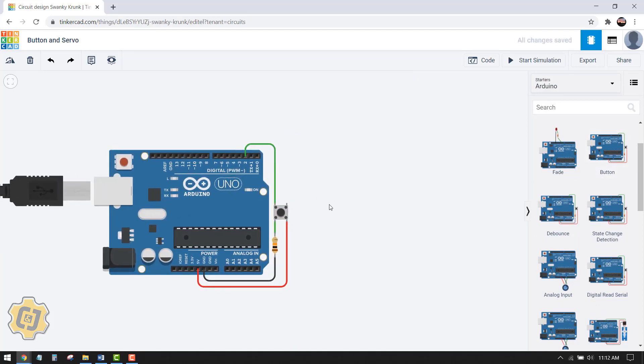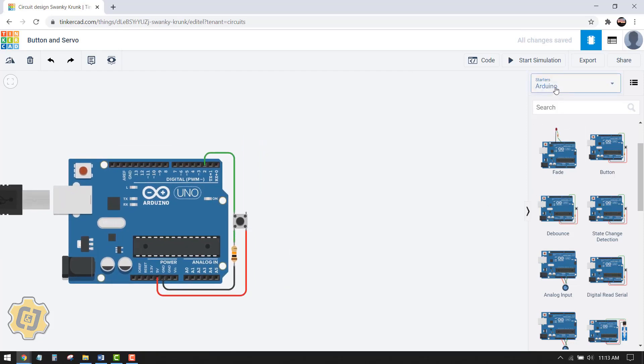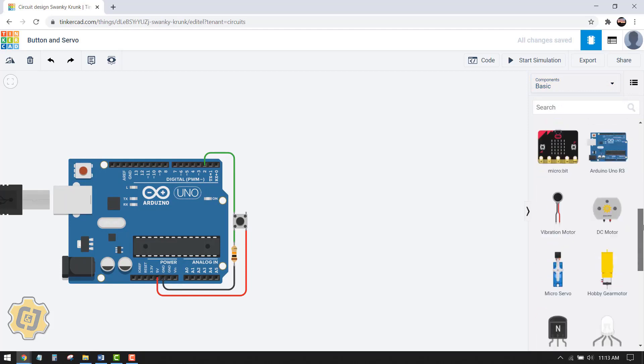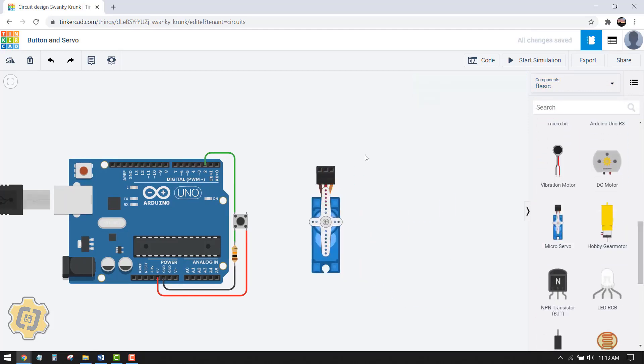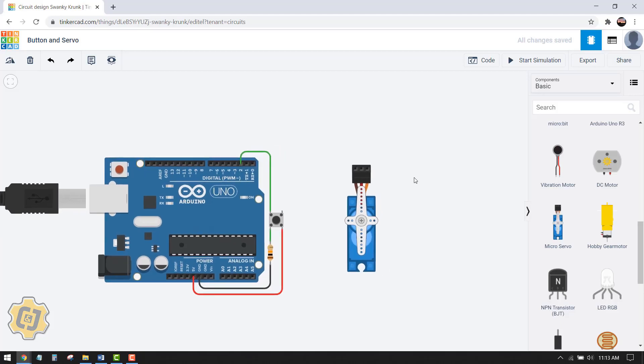I click the button preset and click again on the canvas to insert it. You can see that a button looks a little more complicated than one might think. If I go to the drop-down menu, choose Basic, and bring in a Micro Servo, my goal is to control the servo with this button. The problem is when I hover over the power pin, I only have one pin for power, which is 5 volts.